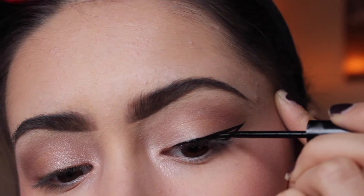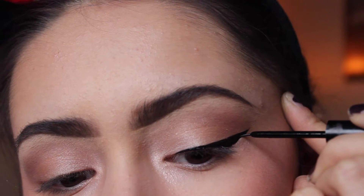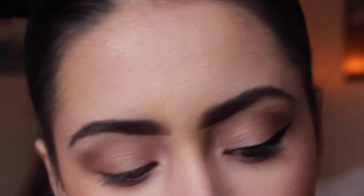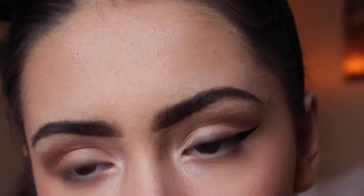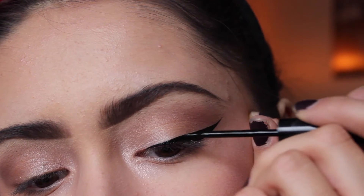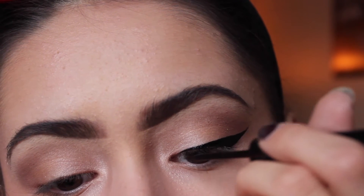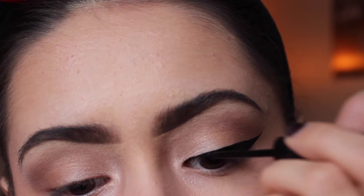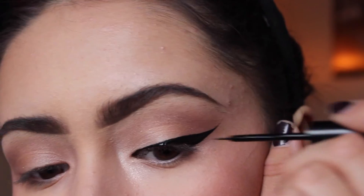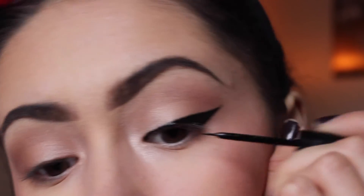Then you color it in like you would in a coloring book. Bring it out a little further, and then take some more eyeliner and drag from the top all the way down until it's kind of straight. Do some shenanigans in the corner and it's pretty good. You can also draw in around the lash line a little bit because you don't have eyeliner there yet.